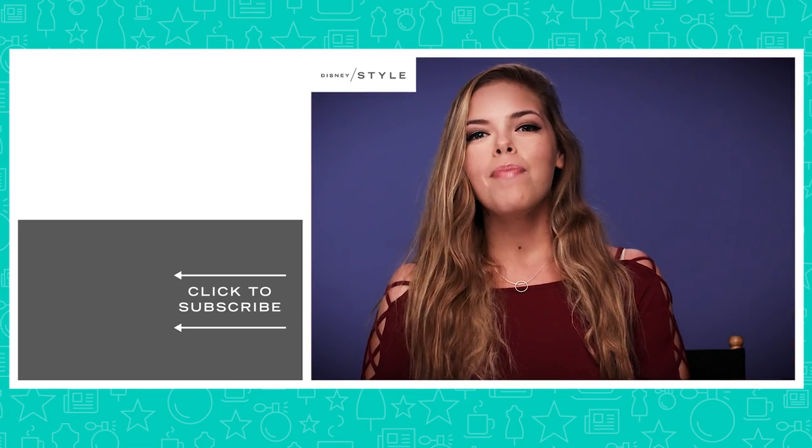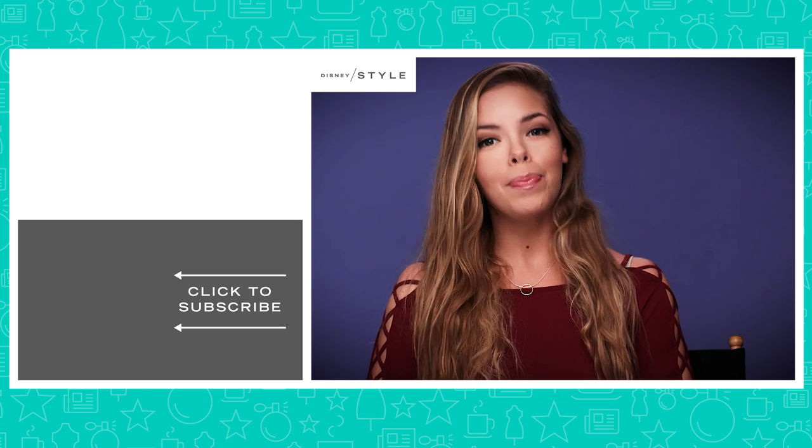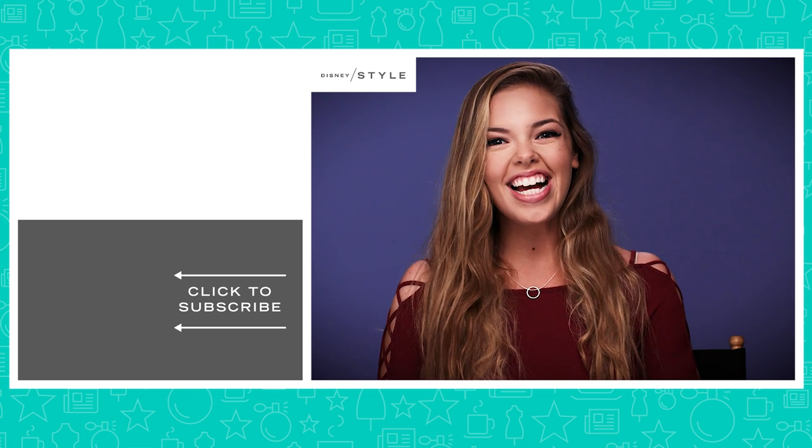Thank you guys so much for watching! Be sure to subscribe to Disney Style to see my hero makeup tutorial inspired by Rapunzel, and if you need more prom inspiration, go ahead and check out my lookbook to see the entire Jack Skellington outfit. See you guys soon, bye!